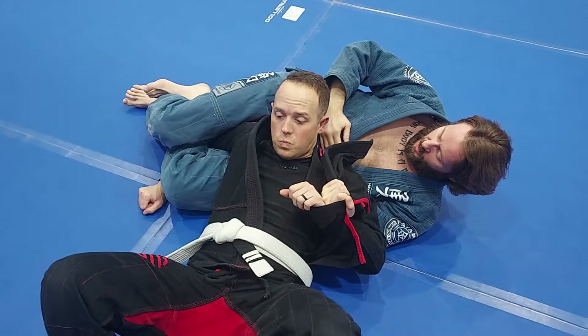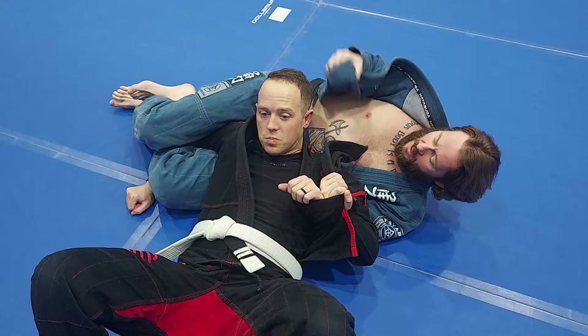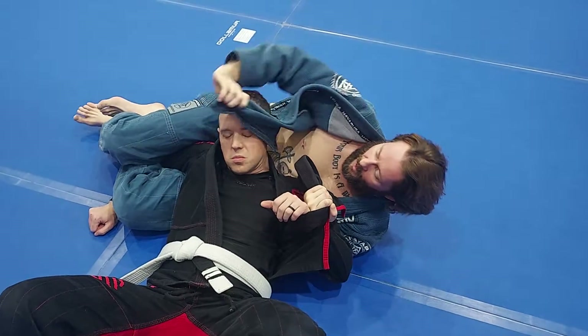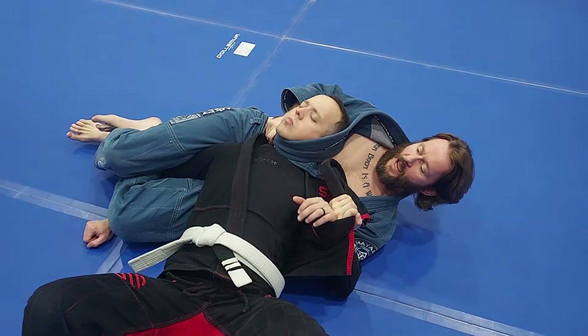Now if I'm here, first thing I'm going to do, I'm going to undo my top knee, bring it up over my head. So now I'm going to bring it around in front of his face — boom, down.